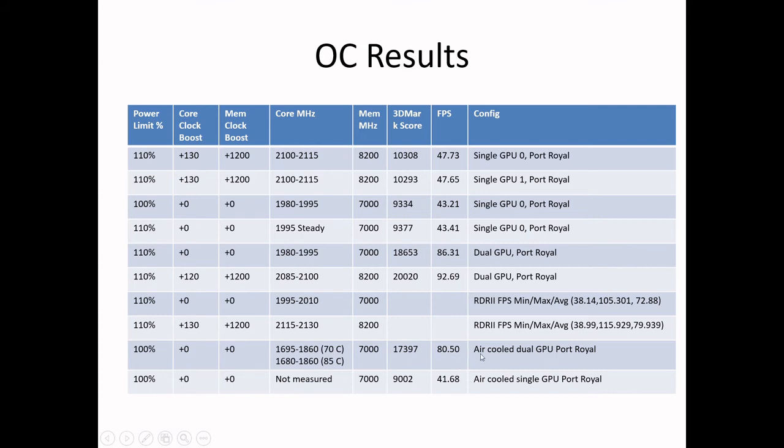Looking at the Port Royale benchmark: for a single GPU, it gets 41 frames per second air cooled versus 47 water cooled. For dual GPU, 80 frames per second versus 86. For me, having a steady GPU clock is what I want — a nice stable GPU clock that I'm getting from the water cooling.